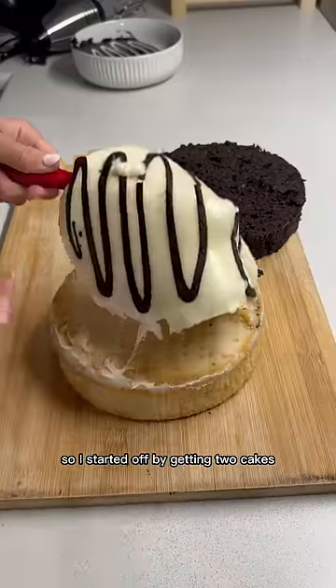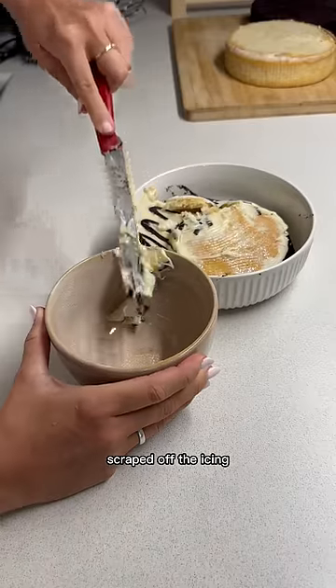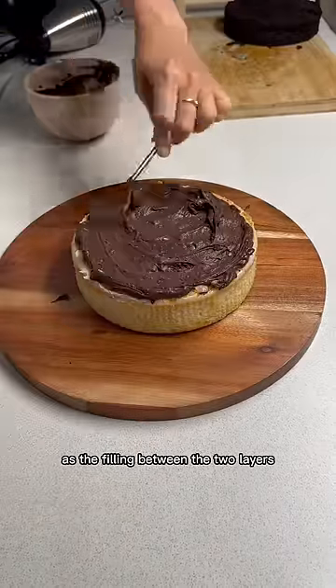I started off by getting two cakes, leveled the tops, scraped off the icing and then mixed it together to use as the filling between the two layers.